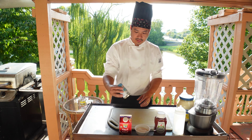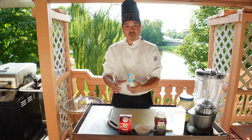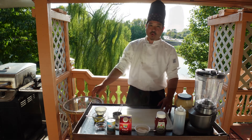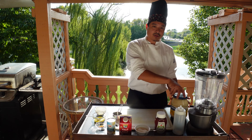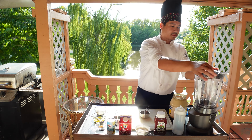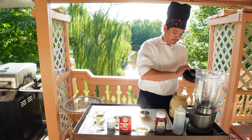The ingredients you'll need are mayonnaise, ketchup, sugar, half and half, pineapple sauce, pineapple juice, paprika, melted butter, and garlic.